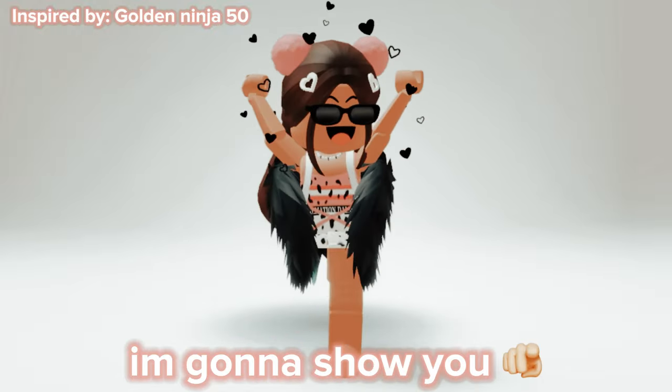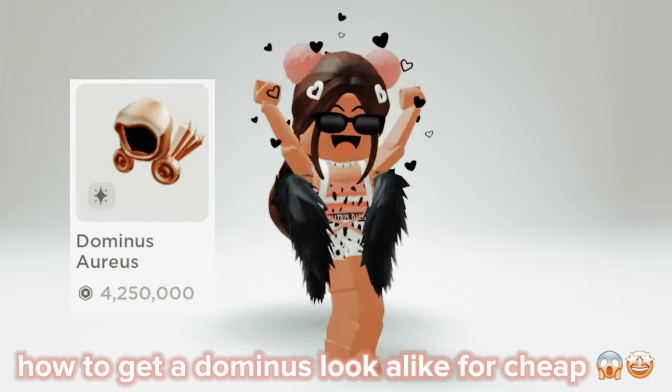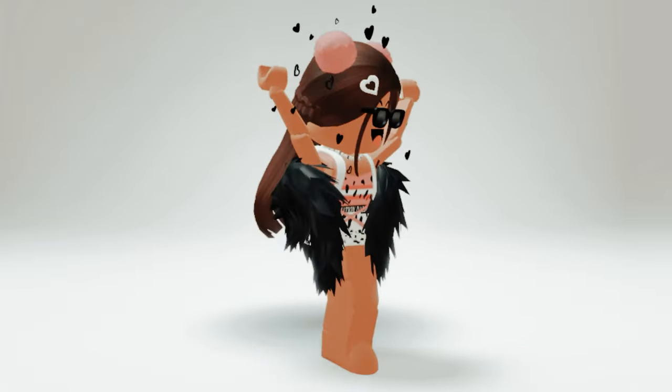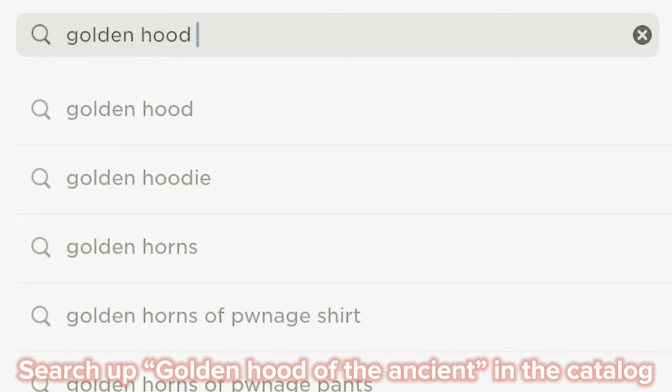In this video I'm going to show you how to get a Dominus lookalike for cheap. Let's get right into it — search up 'Golden Hood of the Ancient' in the catalog.